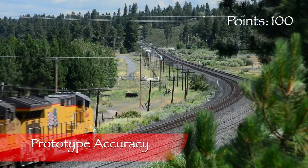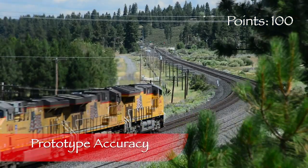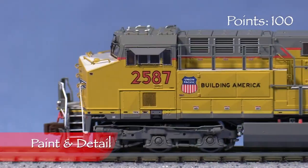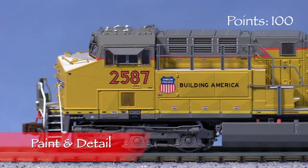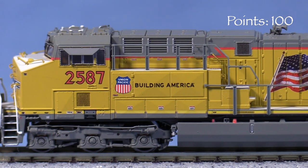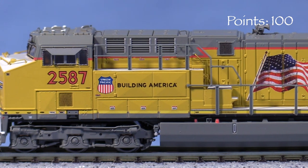I did some research and found pictures of the real UP2587. The details and markings on the model appear to be a very close match. The paint on the model is evenly applied, though thick enough to begin to soften the details. I found a few small voids in the markings at panel seams, but nothing too objectionable.